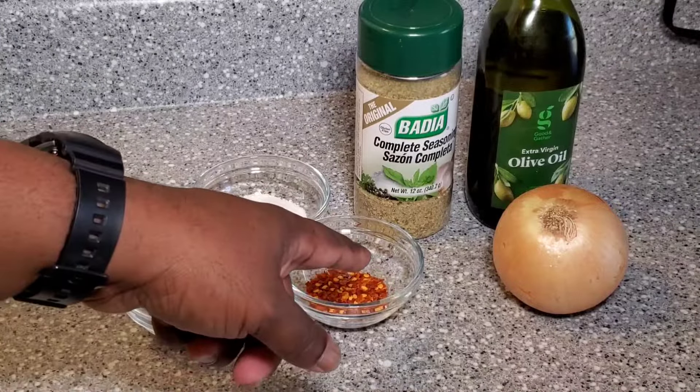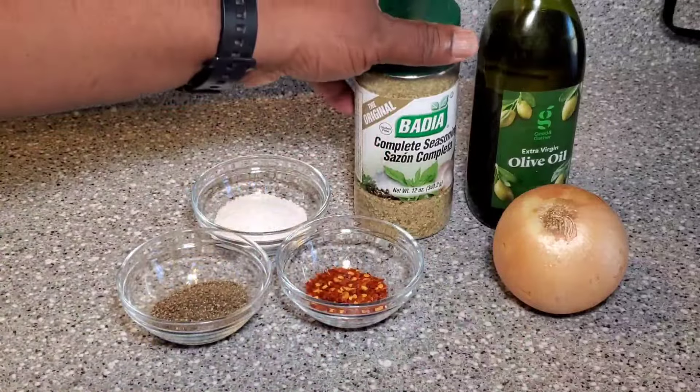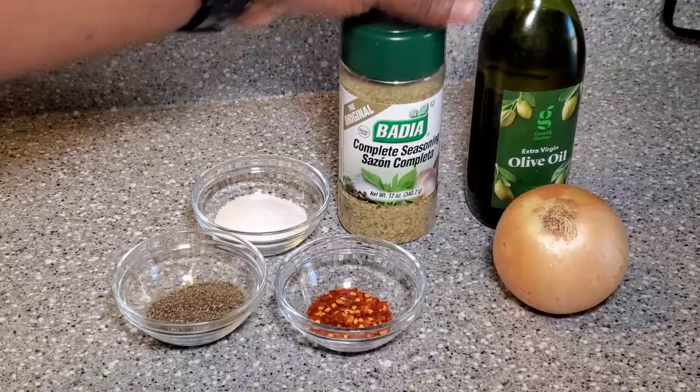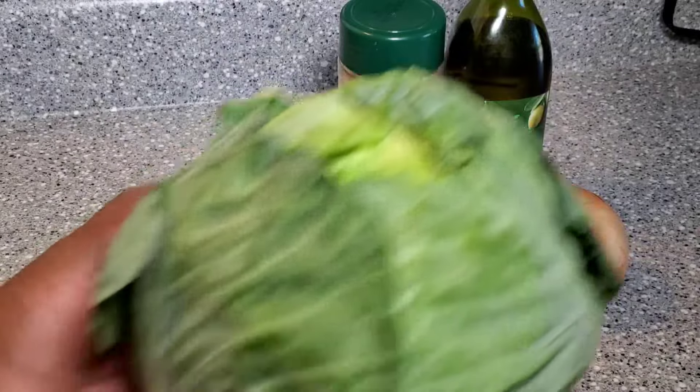Ground black pepper, crushed red pepper, some kosher salt, some badia, some extra virgin olive oil, and an onion. And of course we've got the cabbage.